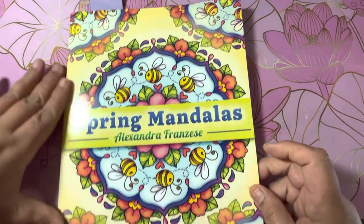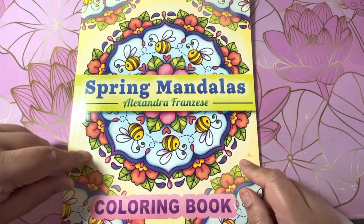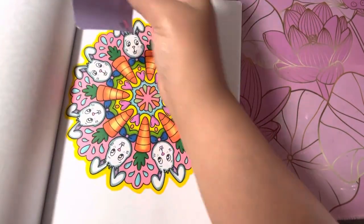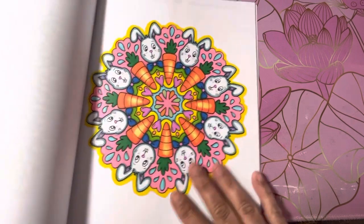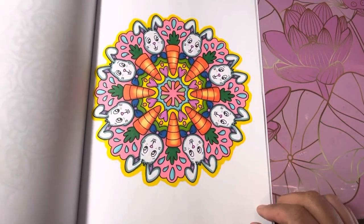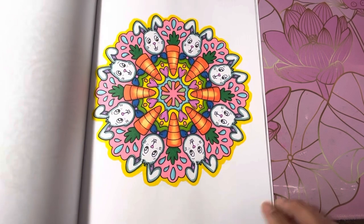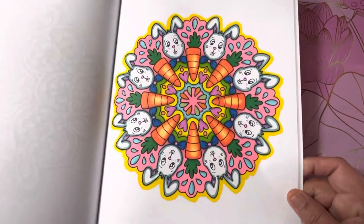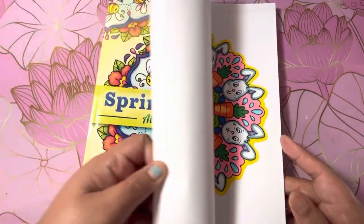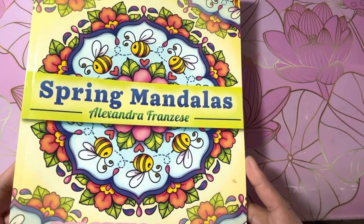And then in Spring Mandalas by Alexandra Francise, I colored one. I used my Chameleon markers on this and I like the way it came out. Super cute for Easter. I love her books.